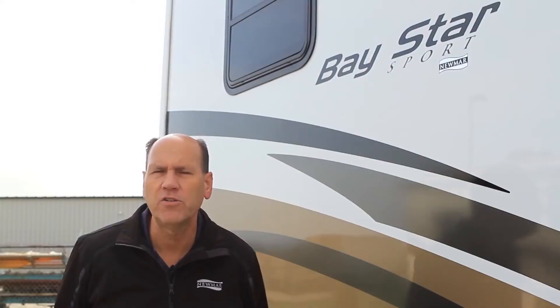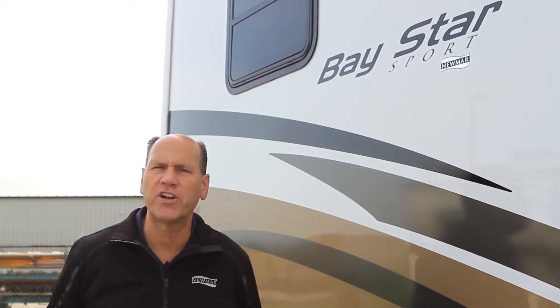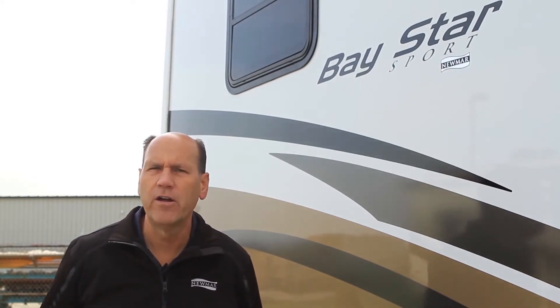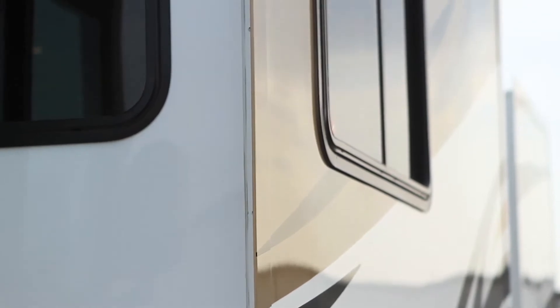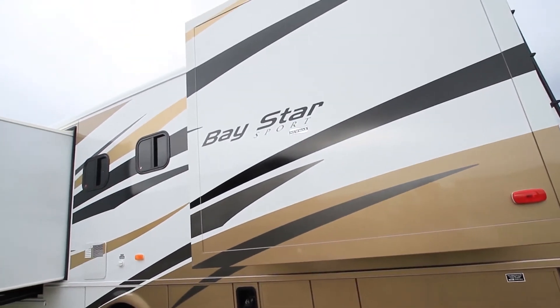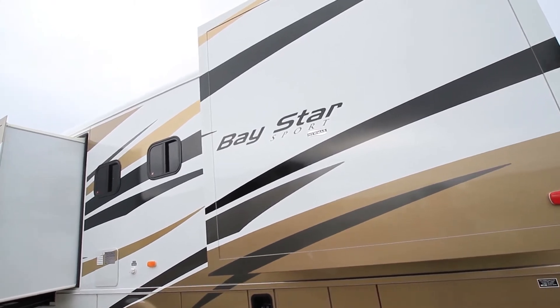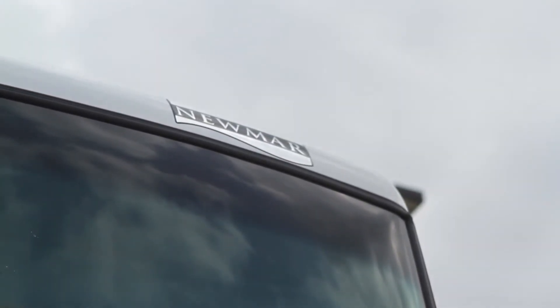In the past, the standard exterior graphics was vinyl material with a little bit of paint as an option. For 2014 we've stepped it up. The vinyl exterior is still the standard, but you have optional paint and we've put a lot more paint on the 2014. The gold paint on the lower extremity of the rear of the coach as well as up front on the front mask is a much wider painted area than what we've had in the past.